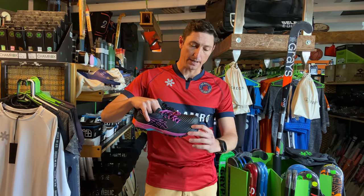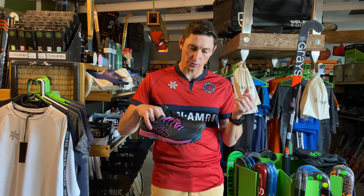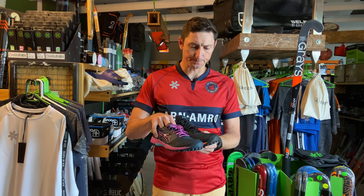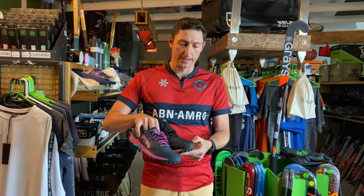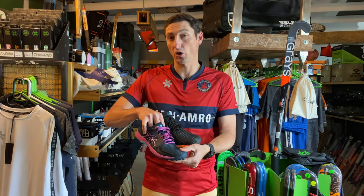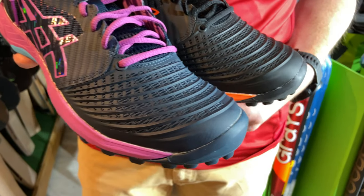We've got a ribbed system here, so that's really going to assist in dispelling some of the water on the shoe when you are playing on a waterlogged pitch. We've got some really good toe protection, and the front of your toes are going to be quite protected — it's almost like they've got a little toe box set up on the front of this upper.